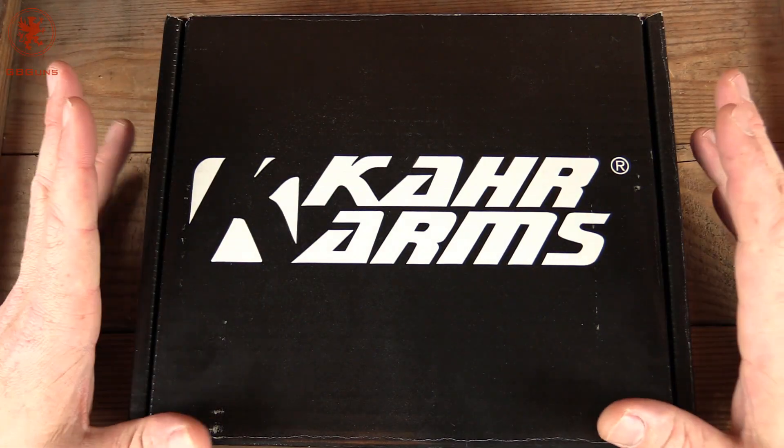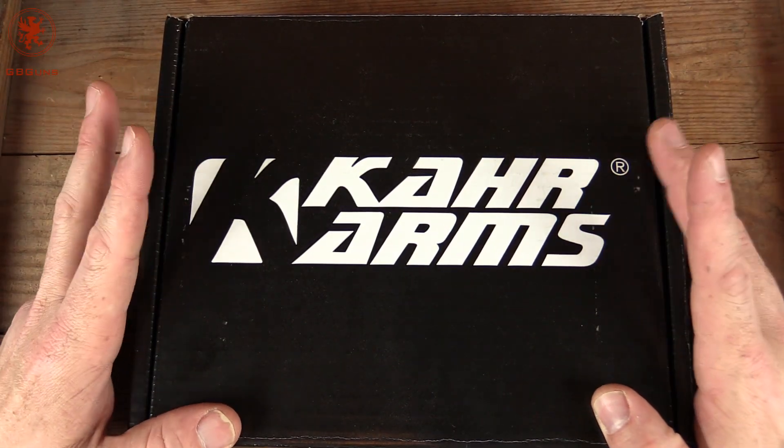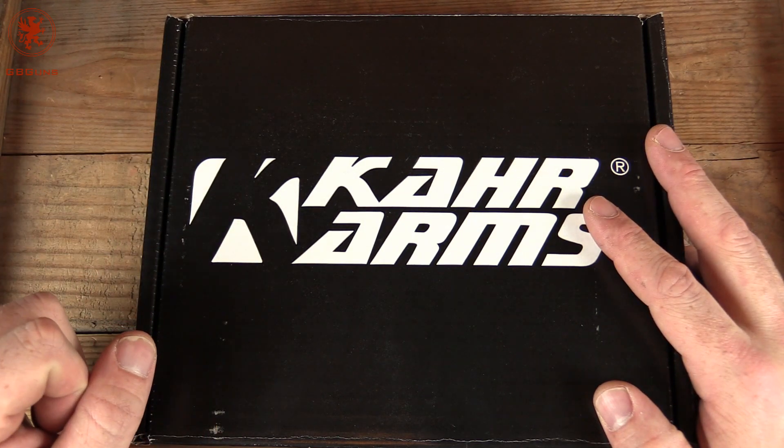Welcome back to GB Guns. Today we've got another car for you, this one in .45 and with the Tungsten Cerakote on it.